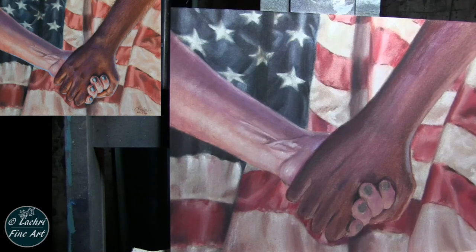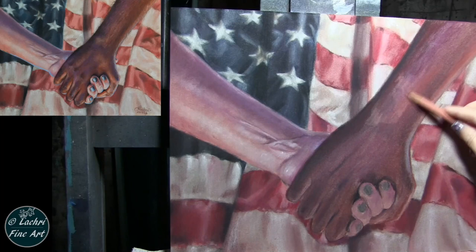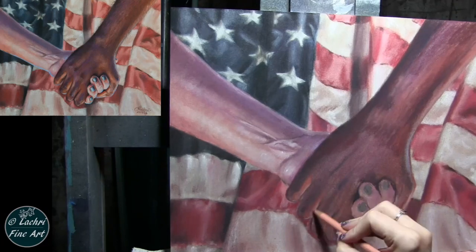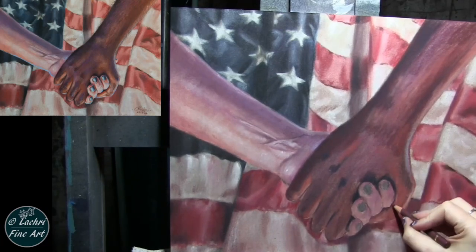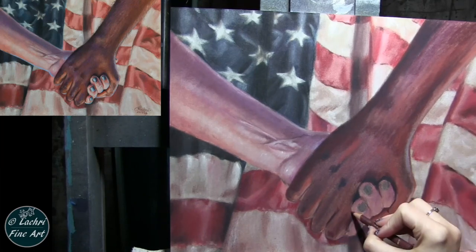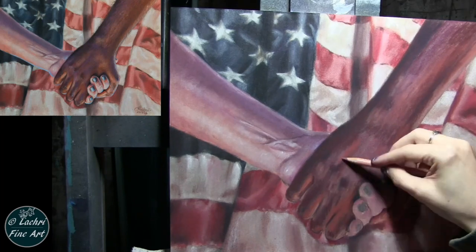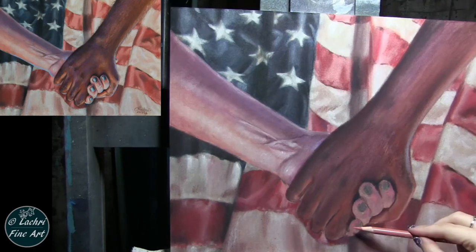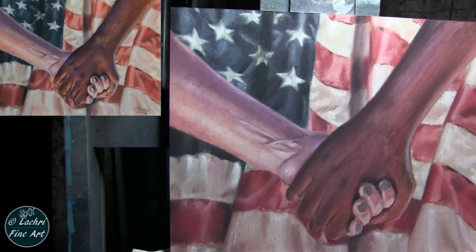I'm going to leave that hand alone and move on to the next hand, really focusing more on my lights and my darks. You can see when I work with powder blender how often I hold the pencil to the side, because I'm covering more surface area faster. I would not recommend working that way on hot-pressed watercolor paper or Stonehenge — you'd end up with a very rough, gritty, grainy look. But here, because of the sanded paper and powder blender, that's not a problem — this will all blend out perfectly smooth. So I can use what would traditionally be considered very bad, lazy habits with pencils, holding that pencil to the side to save time and move through this a lot quicker.